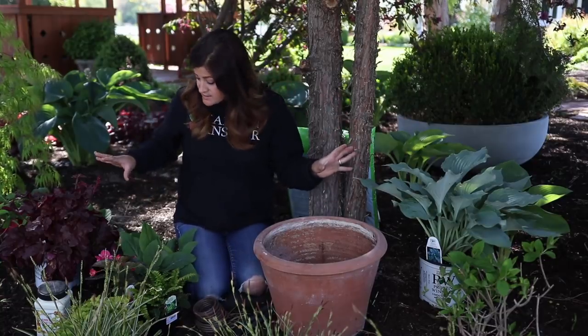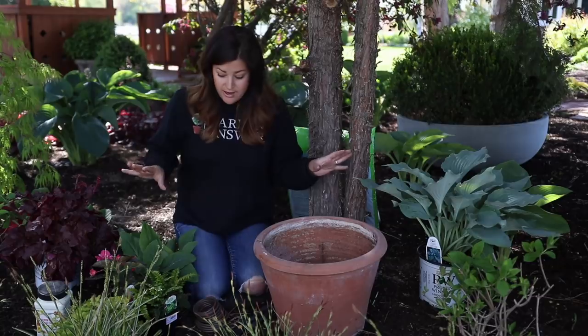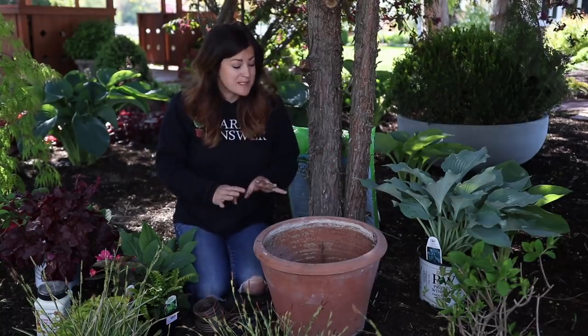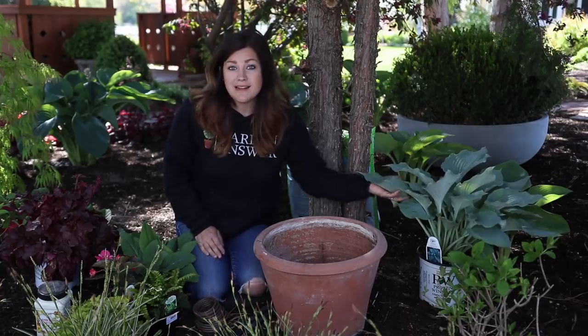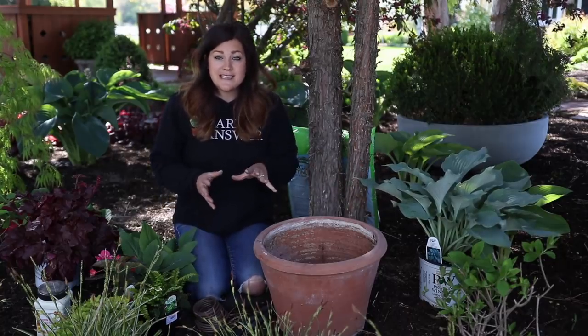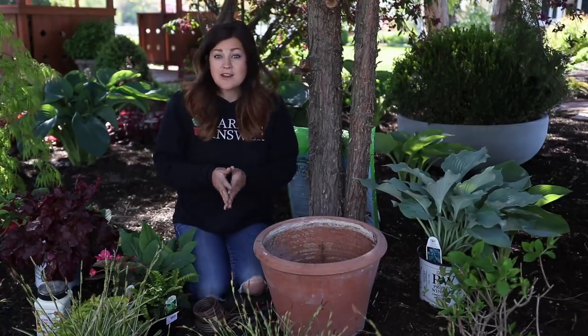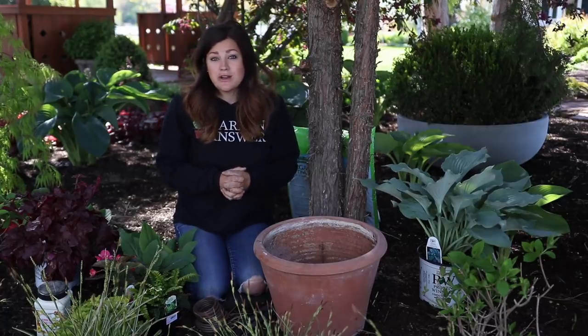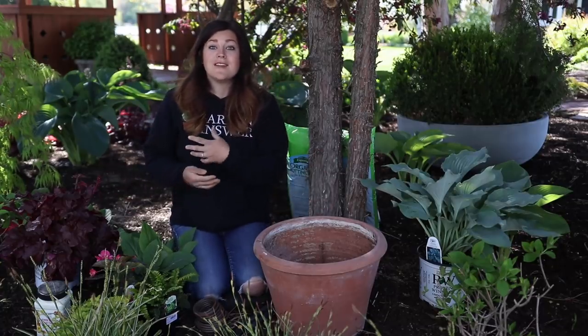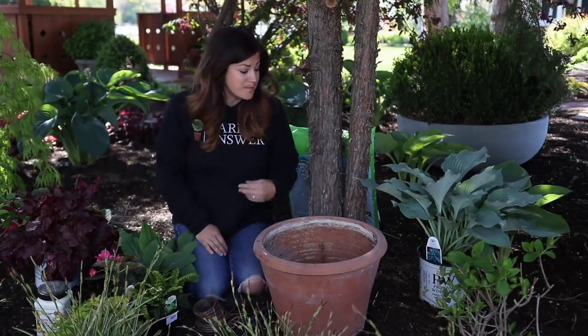I'm using mostly perennials — I've got four perennials and one annual here for this container. The whole reason I'm using perennials is because I actually want to have these in my landscape later, but I'm not quite ready to plant them. So it's a really good idea to pick up those types of things at the garden center while the selection's really good in the spring. Plant them in a pot, enjoy them, and in the fall plant them out — then you can enjoy them for years to come in your garden.